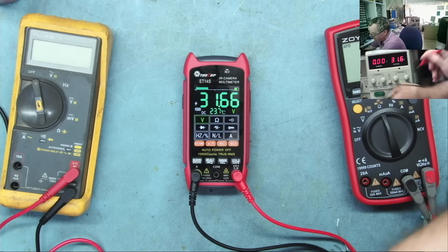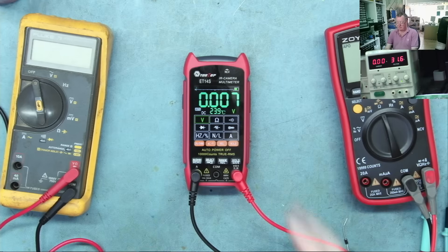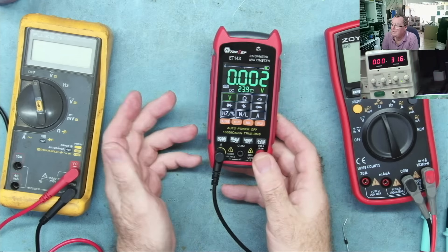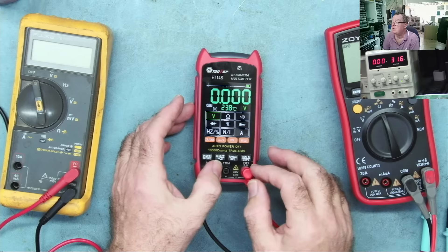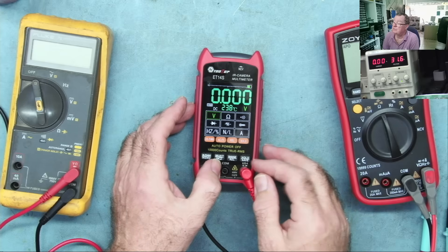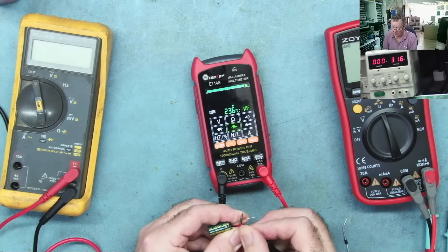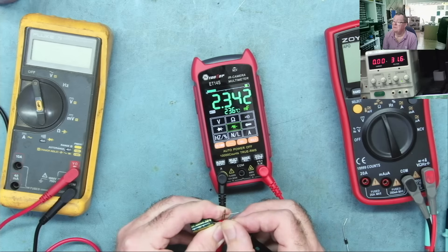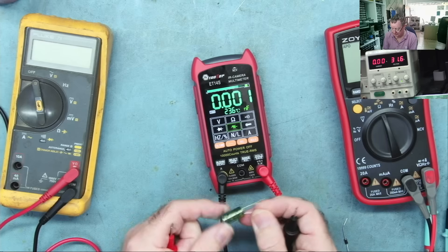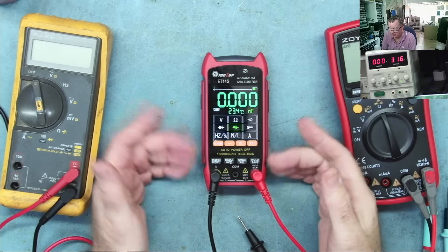It doesn't actually matter if you put it backwards — it just reads the negative: minus 31.6 volts. So there is a difference I'll talk about, but from the point of view of testing volts, ohms, continuity, diode, and capacitors — it takes a few seconds on high-value capacitors — it reads 2.34 millifarads, which is actually 2200 microfarads. It reads them just fine.